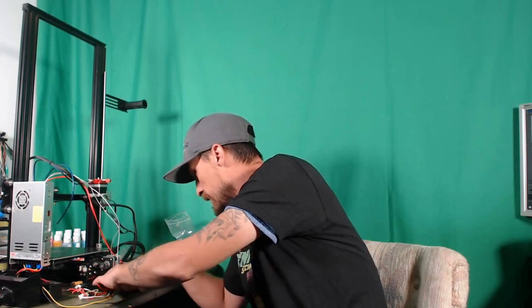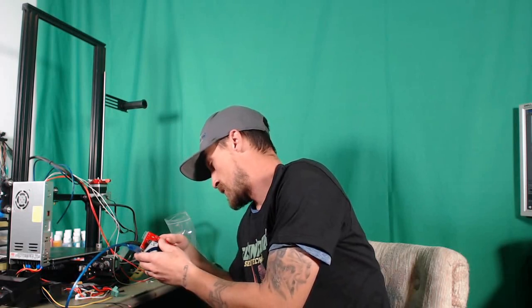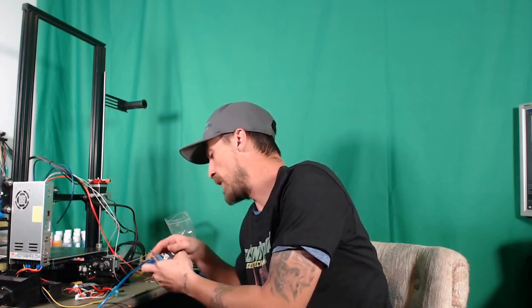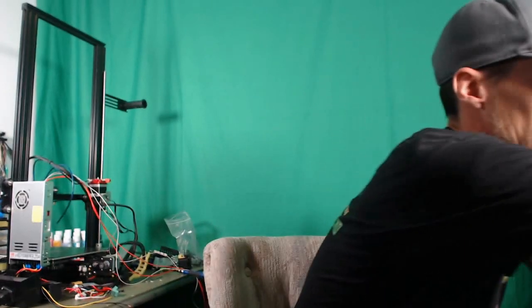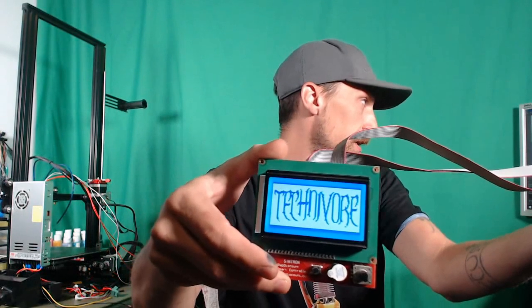If I remove the power supply here and plug it in — hook everything back up. I took this apart because I have a problem with the Mega board, and I will show you what it is in just a second. It's very obvious once you know where to look. But real quickly, let me show you that the RAMPS board and everything actually works here. Let's plug this guy in, and you can see that it is working fine.